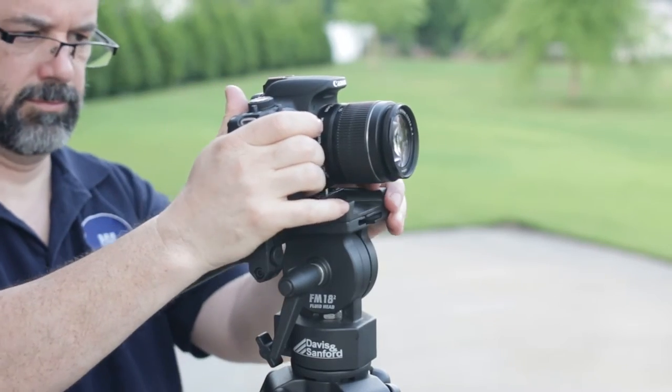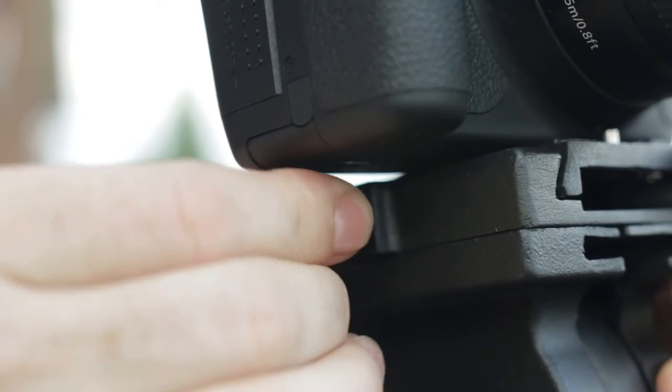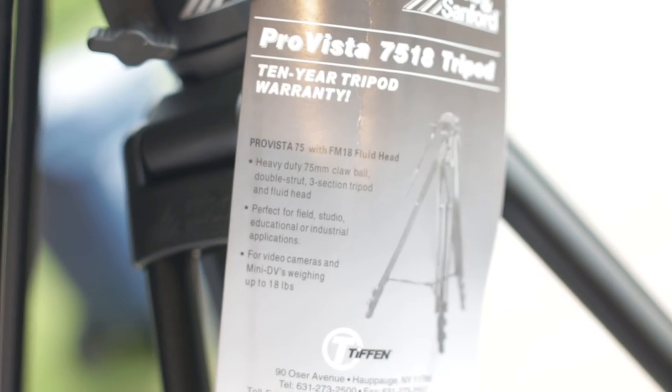When mounting the plate with a camera attached, the tension screw is close to the camera body. Pull the head out and rotate to give yourself extra adjustment room. And don't forget to fill out your warranty card.